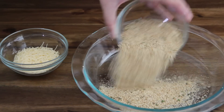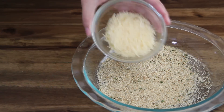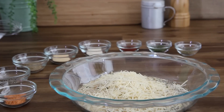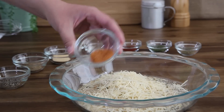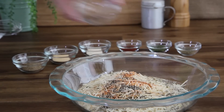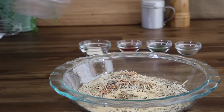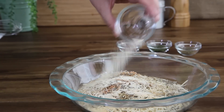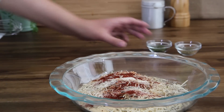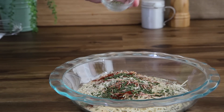To the last bowl, add one cup of breadcrumbs and a half cup of Parmesan cheese. For a bit more flavor, we're using seasoned breadcrumbs here. Now season the breadcrumbs with half a teaspoon each of seasoned salt, freshly ground black pepper, celery salt, garlic powder, onion powder, ground paprika, and dried parsley. Lastly, add a quarter teaspoon of dried basil and whisk together.